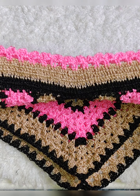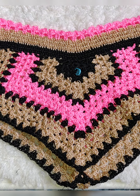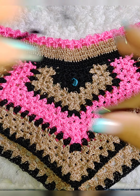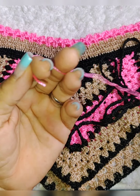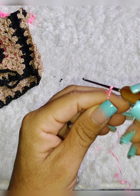Olha aqui, já terminei aqui o cós, ficando assim. Assim mesmo que eu queria que ficasse, pra não ter dificuldade em vestir na hora de passar no quadril. Ficou do jeito que eu queria. Agora vamos aqui colocar o cordãozinho.